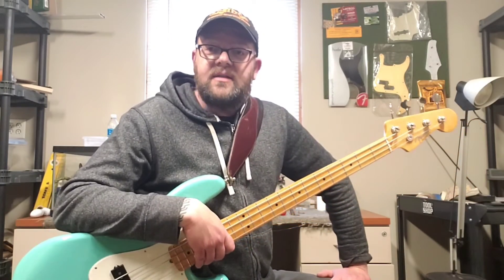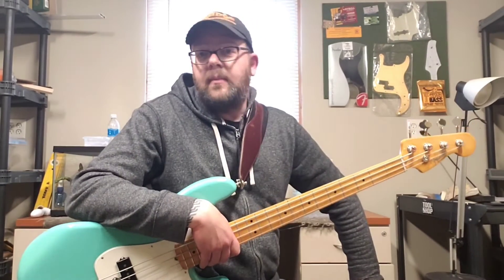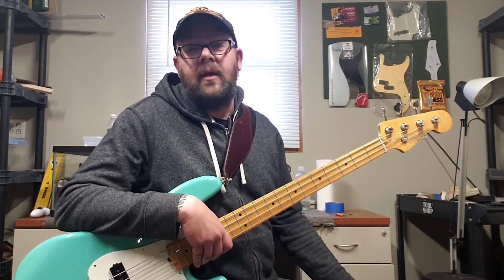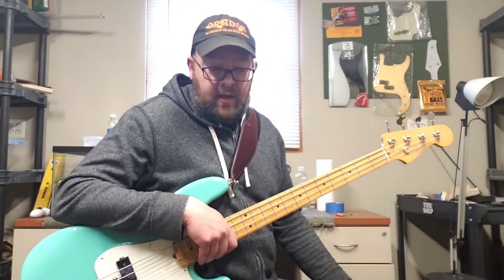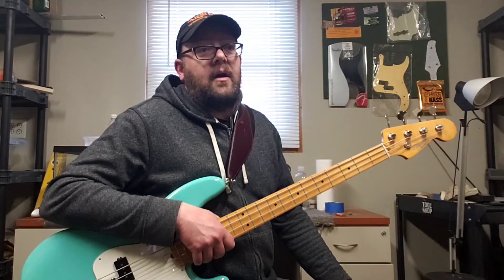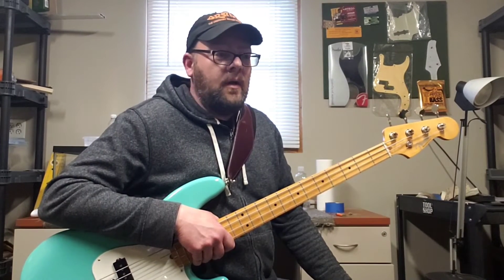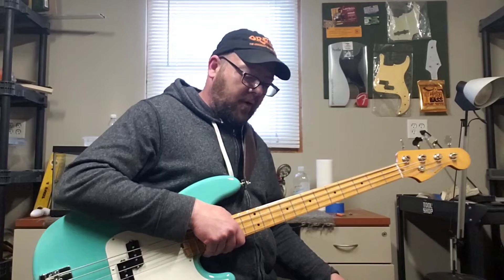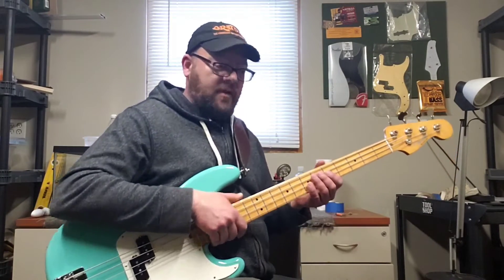This is not a sponsored video — I'm not getting any money from Dunlop, even though they know how influential I probably am to 11 people. They did not give me a pedal, so this is a totally unbiased opinion. As somebody who has been a dyed-in-the-wool Dunlop crybaby fan for many years — I had my first one in high school, which was a million years ago. It still had the toe switch in it. I was learning to play 'Deep' by Pearl Jam when Ten was the new album, so that dates me.